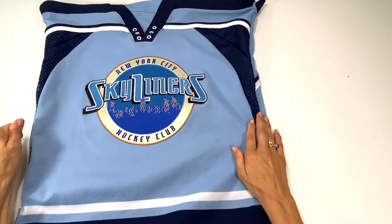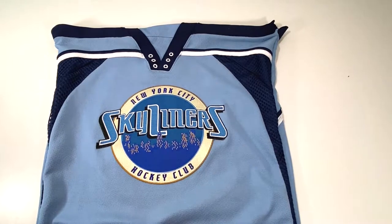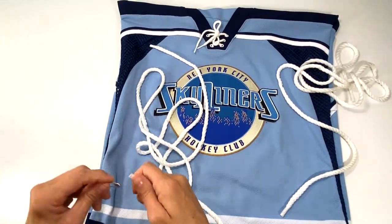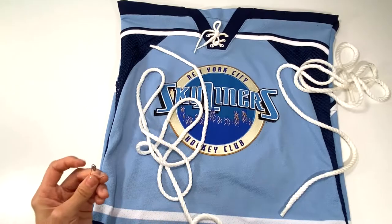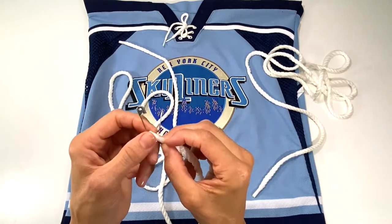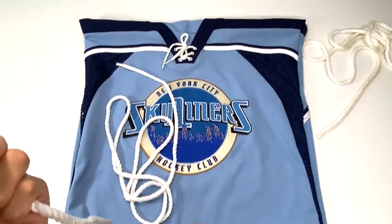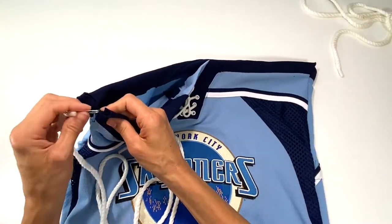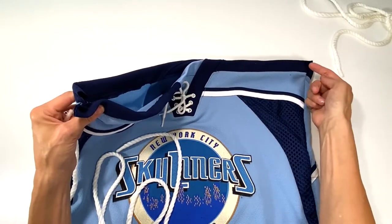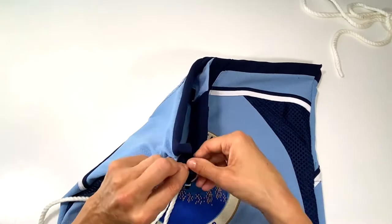Now I'm going to put the laces back in and add two very long pieces of cording. I didn't measure, but if I had to estimate it's about two yards each — I figured if it's too long I'll adjust once the whole backpack is created. I'm going to put a safety pin on one end and feed it through one end so it comes out of here, then the opposite cord starts from this end — so you have ends on both sides, and when you pull it cinches.